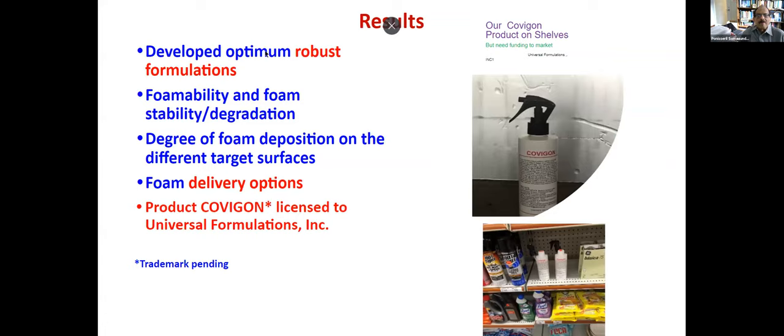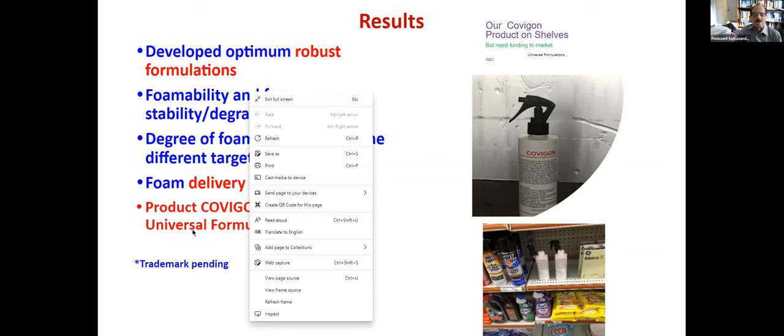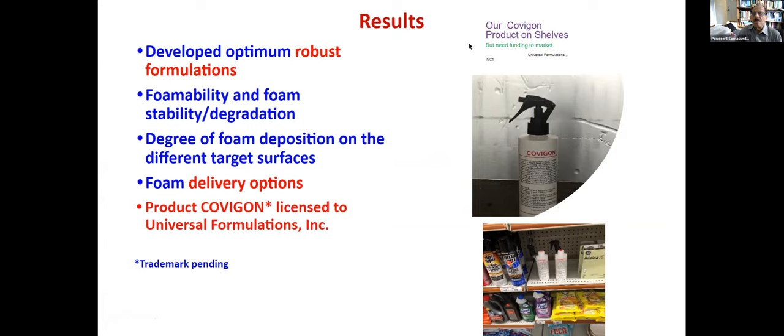So the results: we have developed optimum robust formulations. Foamability was studied using infrared techniques and other techniques. Degree of foam deposition on different target surfaces was examined. Foam delivery options were also explored using very simple applicators like those used for car wash. Our product is licensed to a company called Universal Formulations and is on the market. However, we don't have funding to market it — no TV advertisement or anything. So we need funding for marketing or some kind of venture capitalist.